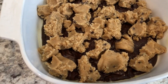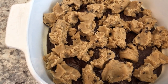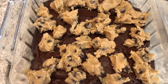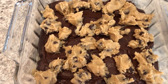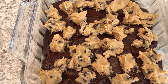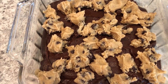The Dollar Tree brookie mix recommends baking for 30 to 35 minutes, and the Aldi brand brookie mix recommends 45 minutes. So I am going to stick them both in the oven, pull out the Dollar Tree brand early, leave the Aldi brand in longer, and then my husband and I will do a taste test.